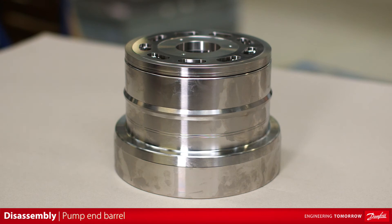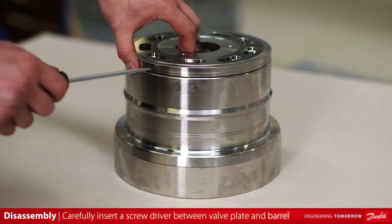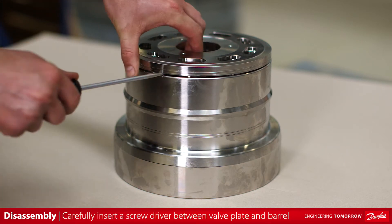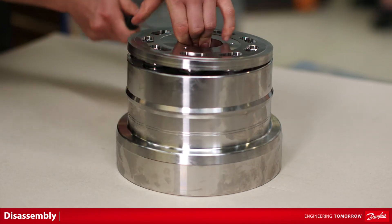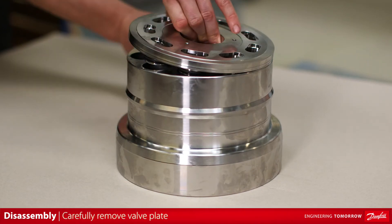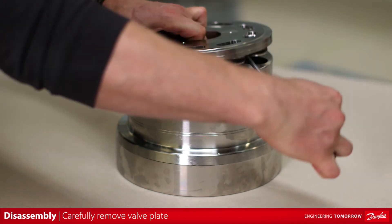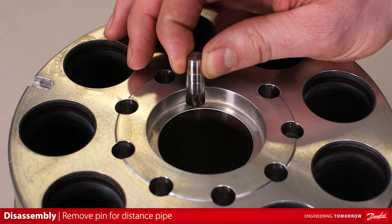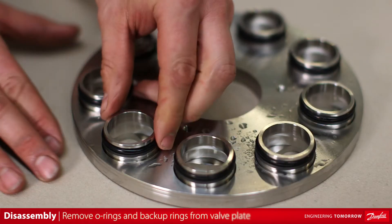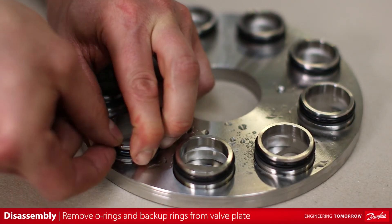Beginning with the pump end barrel, we will now focus on removing the valve plate from the pump end barrel. Carefully insert one or two screwdrivers between the valve plate and barrel. Carefully pry and remove the valve plate — try not to damage either part. Remove the locating pin from the distance pipe. Remove the o-rings and back-up rings from the valve plate.